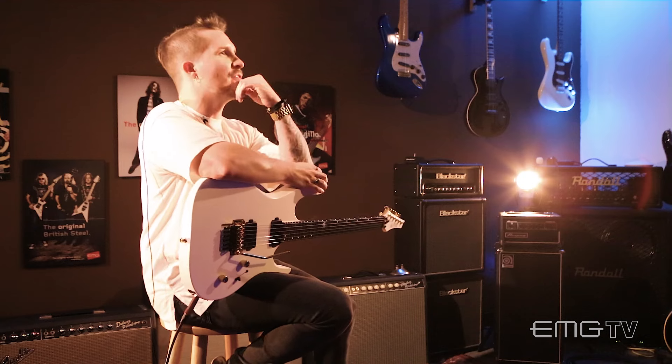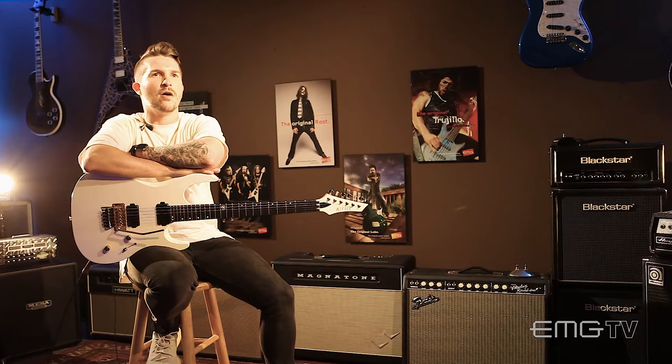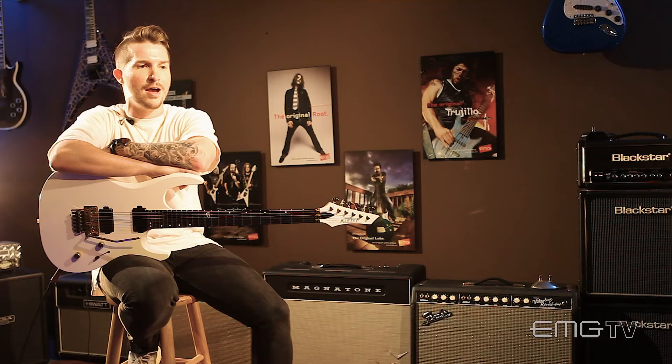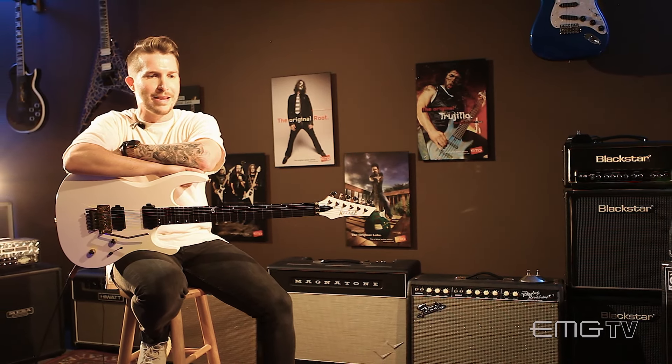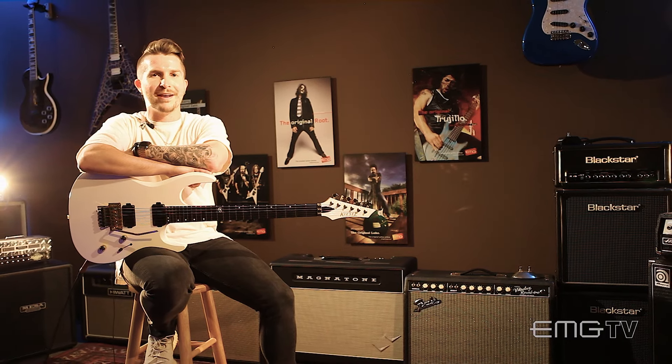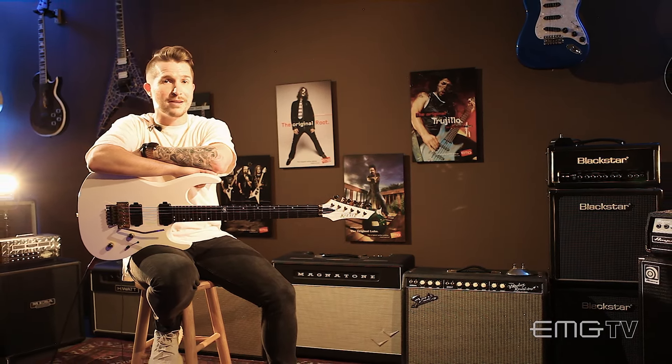One pedal that I can't live without — if I had all of them stripped away from me — I'm going to go with my Slash signature Dunlop Wah. I love that thing, I use it all the time. It's a very inspiring pedal too. Even if I just put a riff that I'm working on through it and see what it sounds like, it can spark some new ideas.